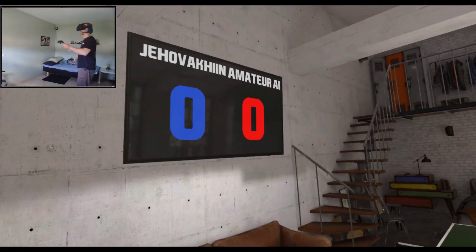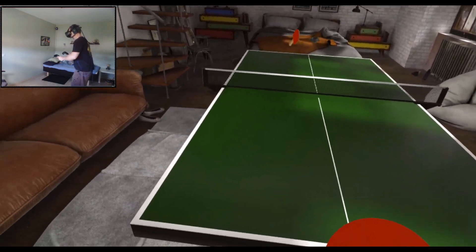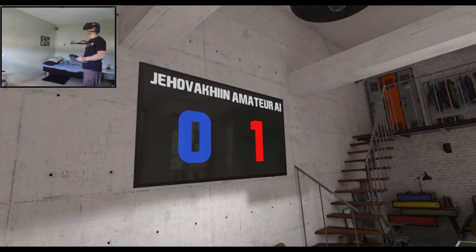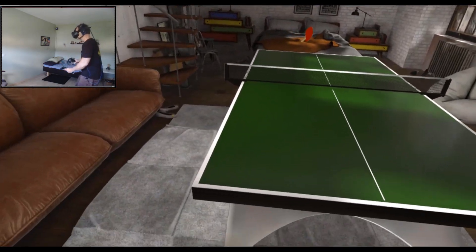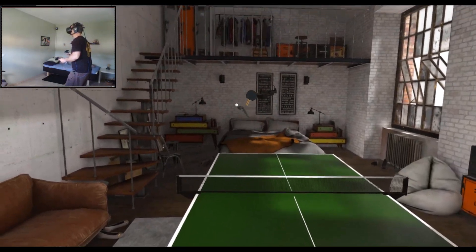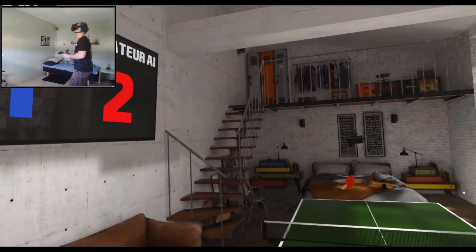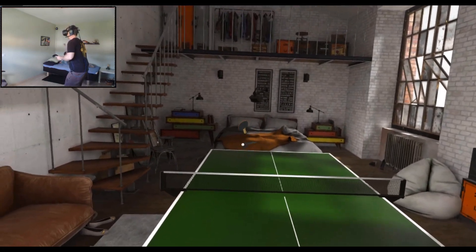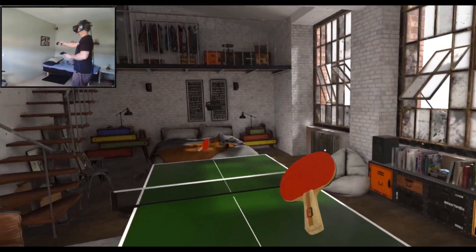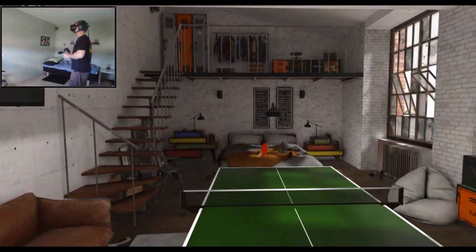Zero-zero, here we go people. You ready? Bad start. Come back — he has one more. Going for that corner because for some reason he's stupid on that side. Not to mention myself. Oh yes, sweet — here we go, new one. No! Net! But I know you — I know your weak spot, bro.